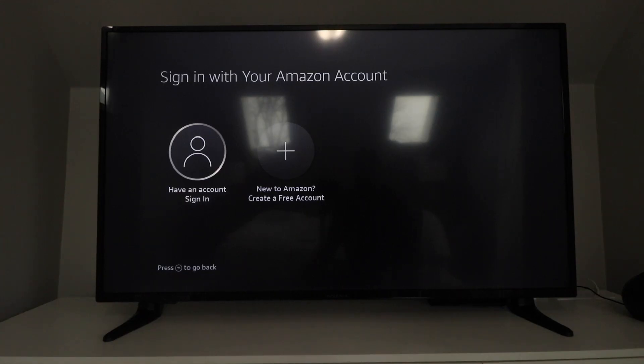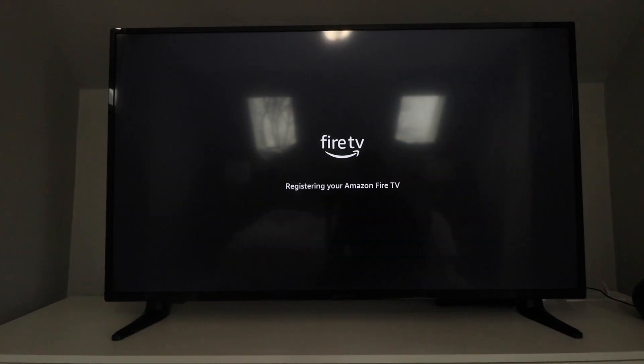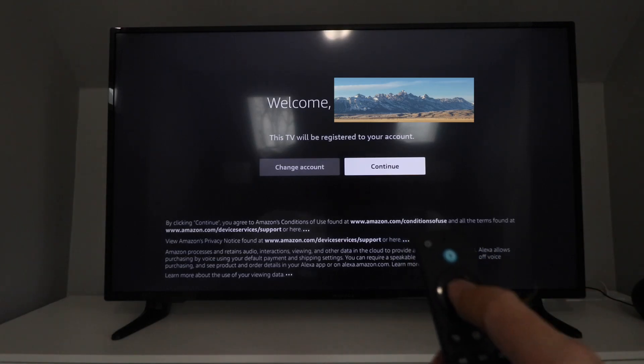It's going to ask you to sign in with your Amazon account. You have two options: sign in online through your Amazon account, or just scan the QR code — whichever works easiest for you. That's going to link your Amazon account. We scanned the QR code and now it is registered with our Amazon account. Here it'll show your Amazon account name, so just make sure you've got it right, then click Continue.